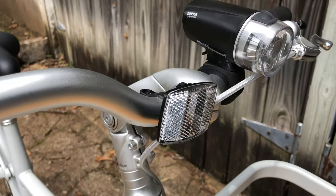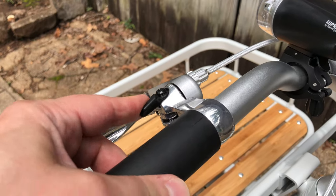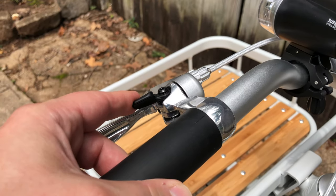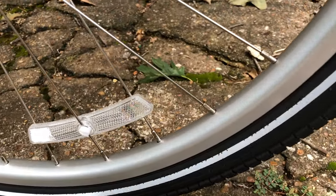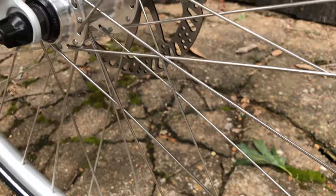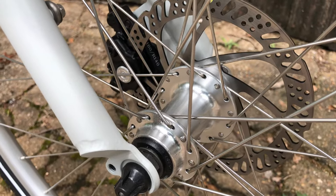It looks just unique enough and has just enough bells and whistles — literally, there's a bell integrated into the front brake lever. The bike won multiple design awards, including artistic style, and even some for its usefulness as a utility bike, engineering awards.